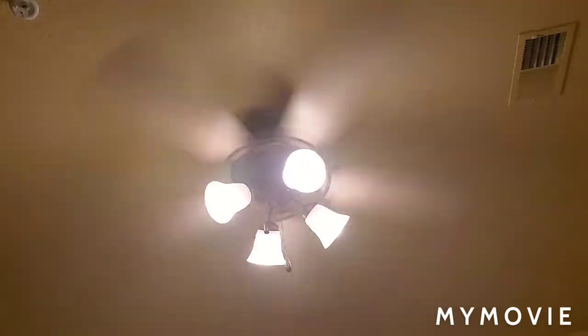This fan is really wobbly like I said earlier, and the light fixture likes to spin as well. I don't know if it's loose or not, but hopefully it doesn't fall off on high speed. I think my family is going to be getting a different room at this hotel or resort.